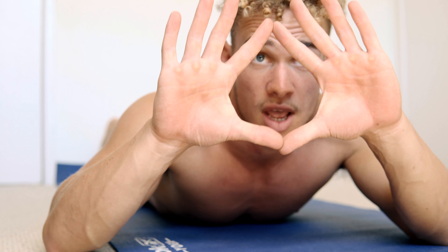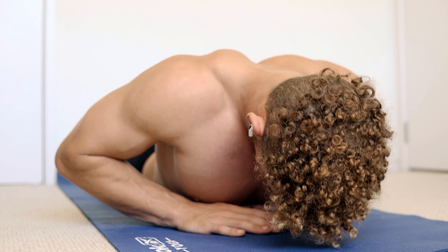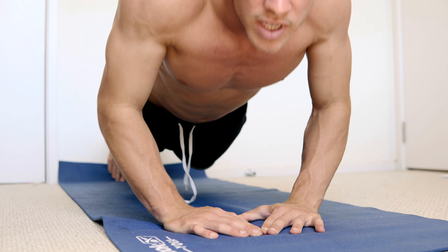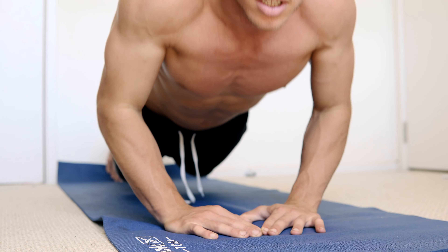All right guys, next we want to work on each part of the chest. So next we're gonna do wide push-ups — we're gonna have our hands body-width apart and we're gonna be going down for another 10. Let's go!